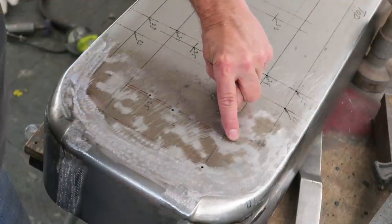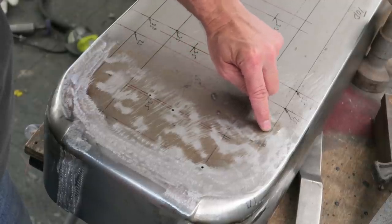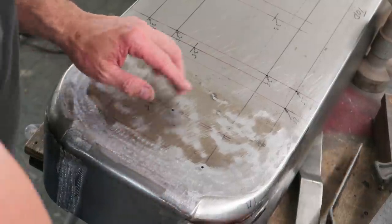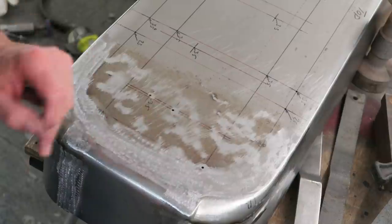We can see that we've still got a bit of a low spot around here, a little bit here, and a little bit over here. So all we need to do is put our dolly underneath and continue raising these spots.